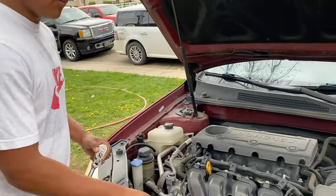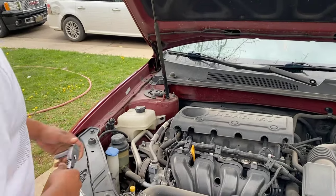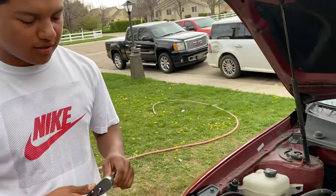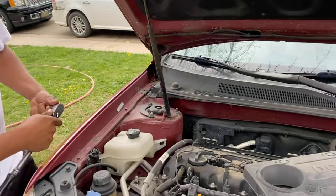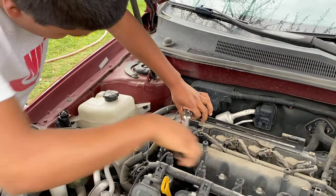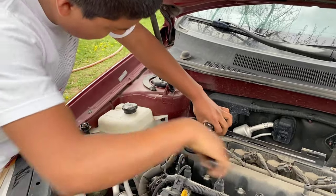All right guys, today we'll be doing spark plugs on a 2009 Kia Optima. First we want to take off the little cover on top of the engine, then with a 10 millimeter socket we're going to take off the screws that hold on to the ignition coils.